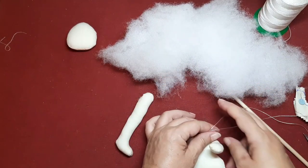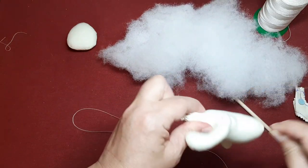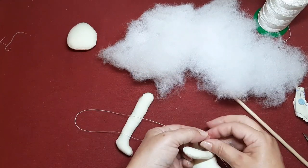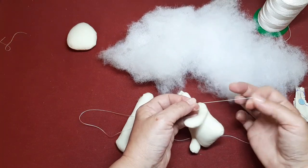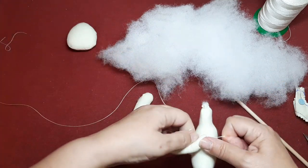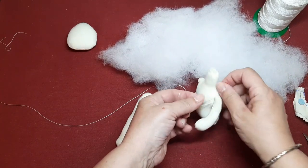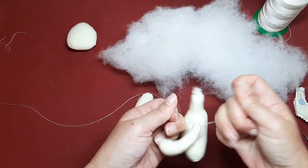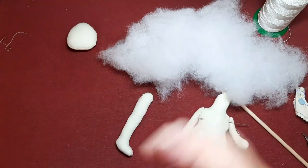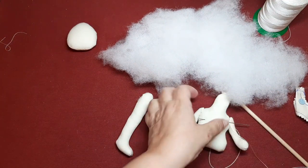Vamos ahora a darle un par de vueltas. Voy a utilizar esta parte que es más pequeña de hilo. Voy a darle un par de vueltas o tres y vuelvo a anudar. Y vuelvo a apretar. Vuelvo a dar otra vuelta y vuelvo a apretar. Y ahora ya sí que me cojo la aguja y sacamos el hilo. Sabéis que no me gusta dejar los hilos sueltos, me gusta siempre esconderlos.